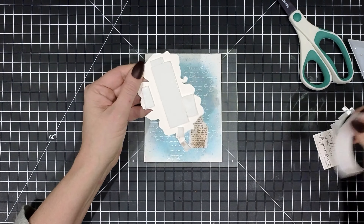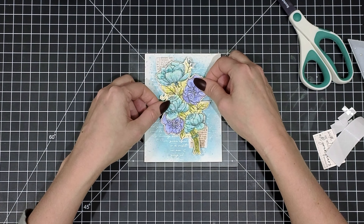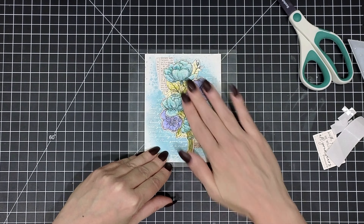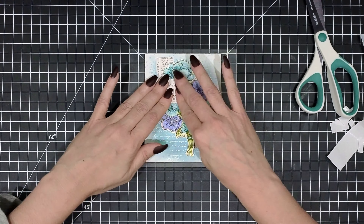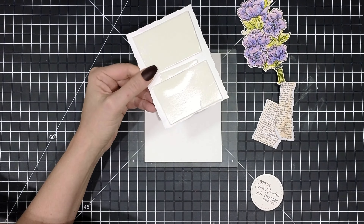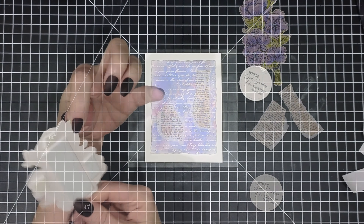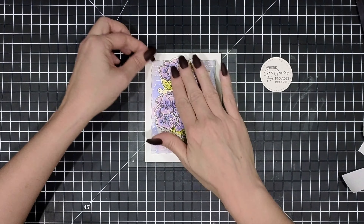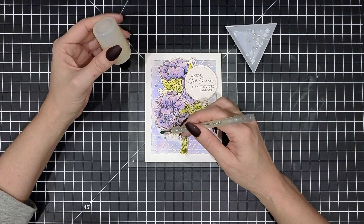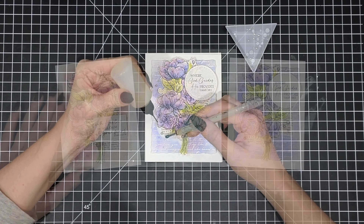For the second card I used two different sizes of newsprint, popped up my flower right in the center, and then used the scallops and squares dies to trim down the sentiment and pop that up on the card so it's at the same level as the flowers. For the last card I used the deckle and stitched nesting dies to trim down my panel, popped that up on my card front, added a few more strips of newsprint, and then die cut my sentiment with the scallops and circles die. To finish them all off and add a little sparkle, I added a few tiny little pearl embellishments.